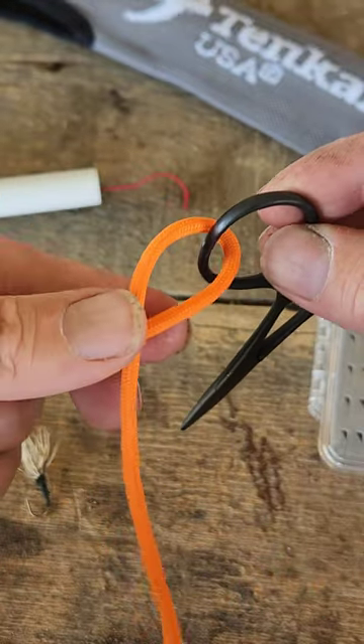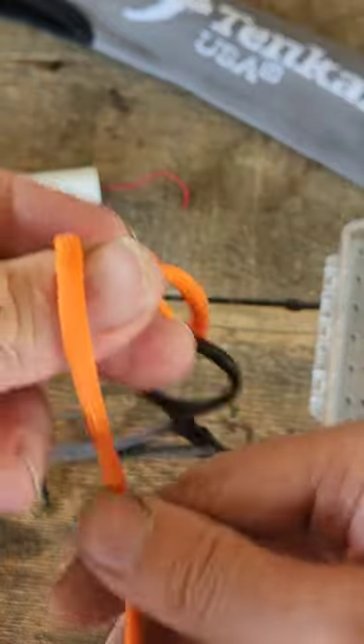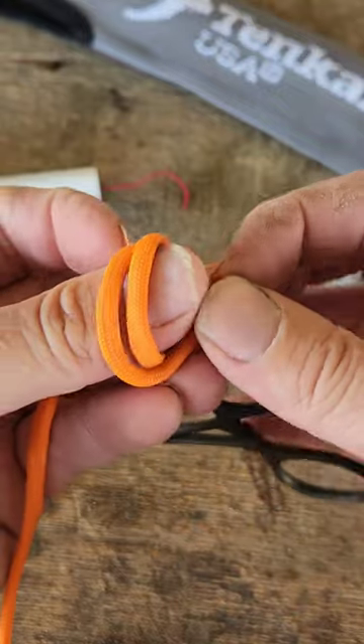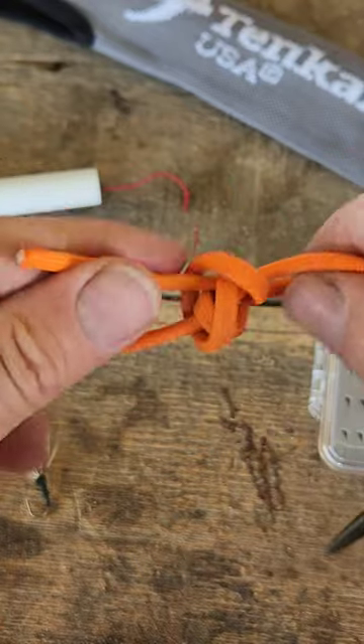I'm going to make my loop and hold it with my thumb. I'm going to go around twice, come up through the cord, and go down where my thumb was.